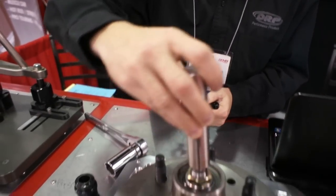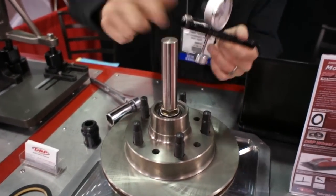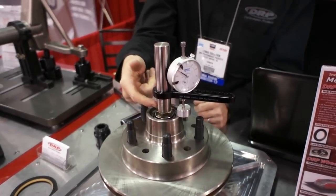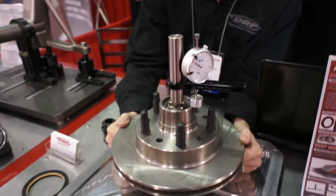This particular tool is our hub end play gauge and it allows us to take a measurement while we're setting our spacers. We just slide the shaft down onto our spindle and slide the indicator on there.